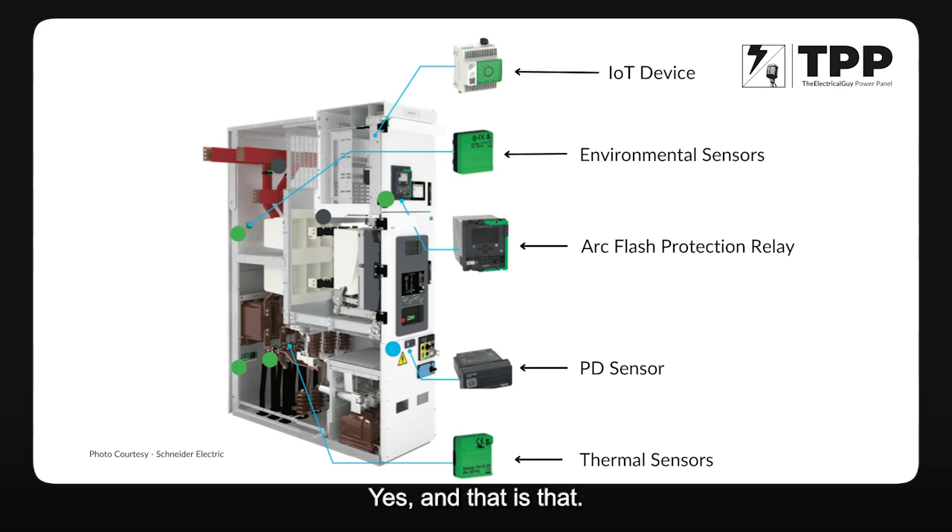All these sensors, when connected to a data concentrator, will store the data either on-premise locally at the customer site or on the cloud. For example, if a customer has factories all around India or even around the world, that data is collected at a central cloud which has analytics. If those analytics are working 24/7 with data from switchgears all around the world, having more data is more helpful — it will help prolong switchgear life across the entire company.